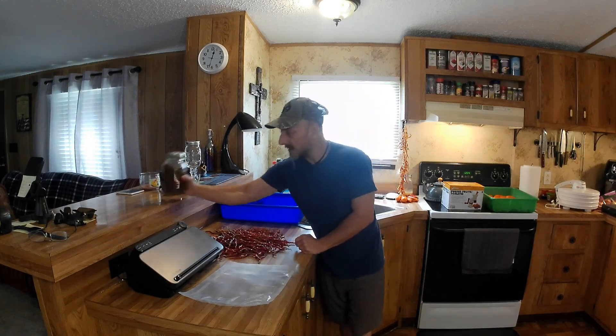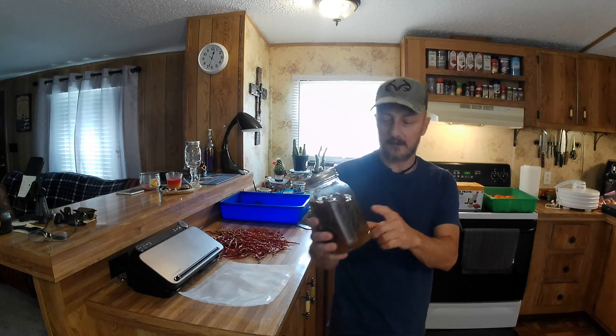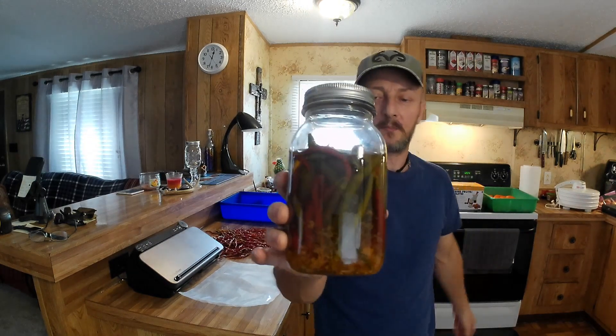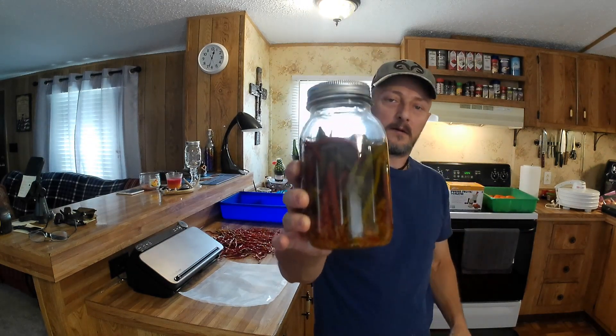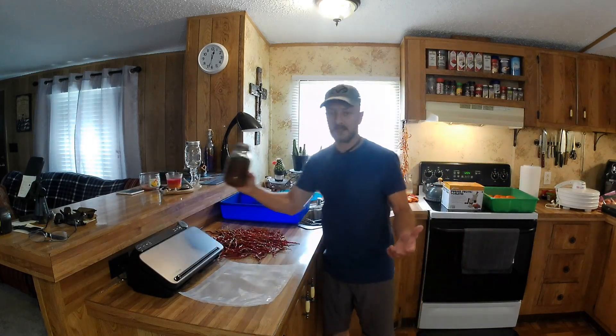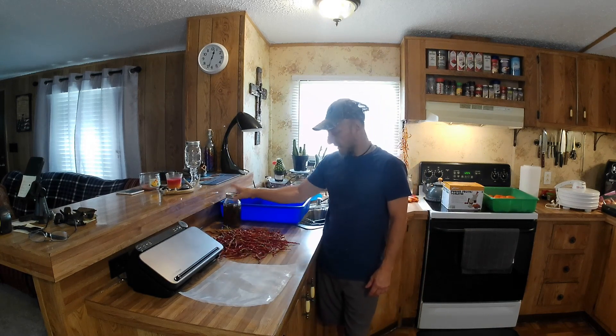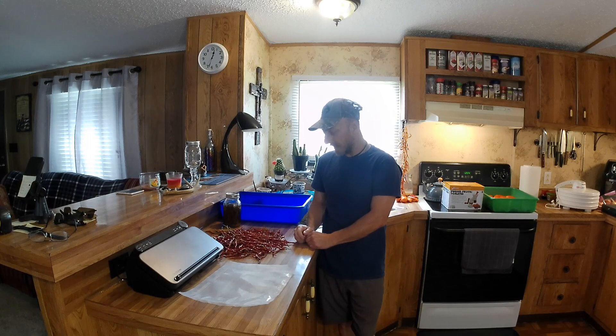Another thing: when you bring them in before you dehydrate them, just straight off the vine, you can take them — red and green like that — and put them in a vinegar, and use it to put on greens here in the South. A lot of people eat vinegar with hot pepper in it over their greens and stuff like that.